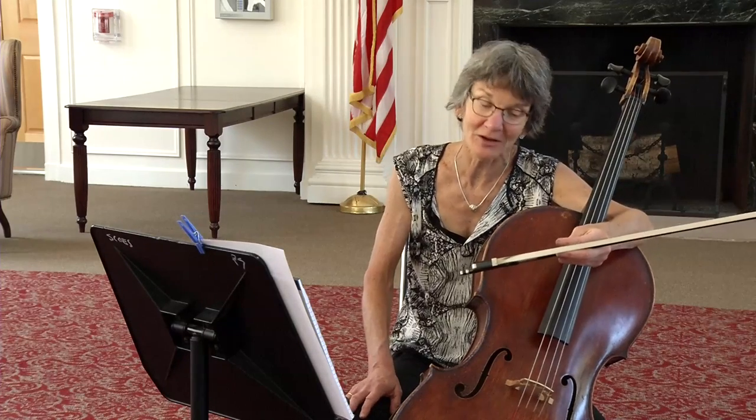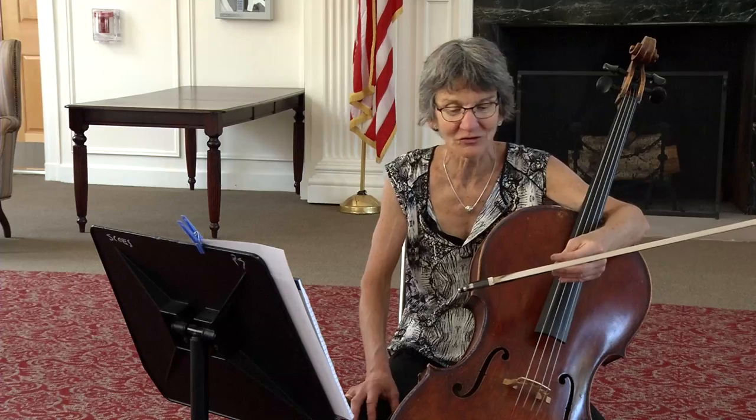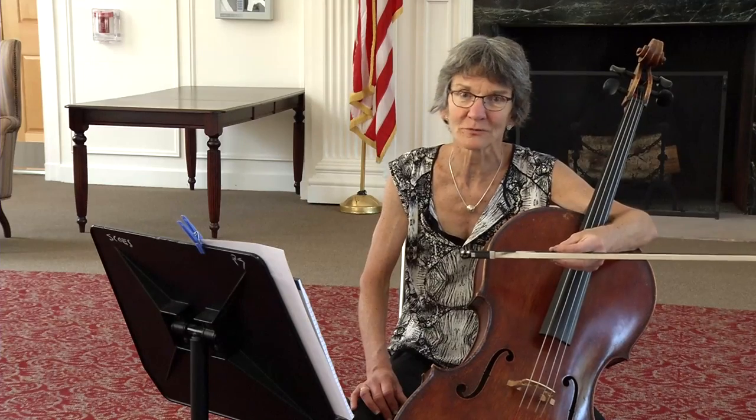I hope these tips have been helpful. I am available to anyone that has any questions or would specifically like to chat with me further about preparing these pieces. I wish you all the best of luck, because playing in these regional orchestras is really so much fun, and preparing for the audition allows you to really grow your playing in wonderful ways. Thank you so much for listening.